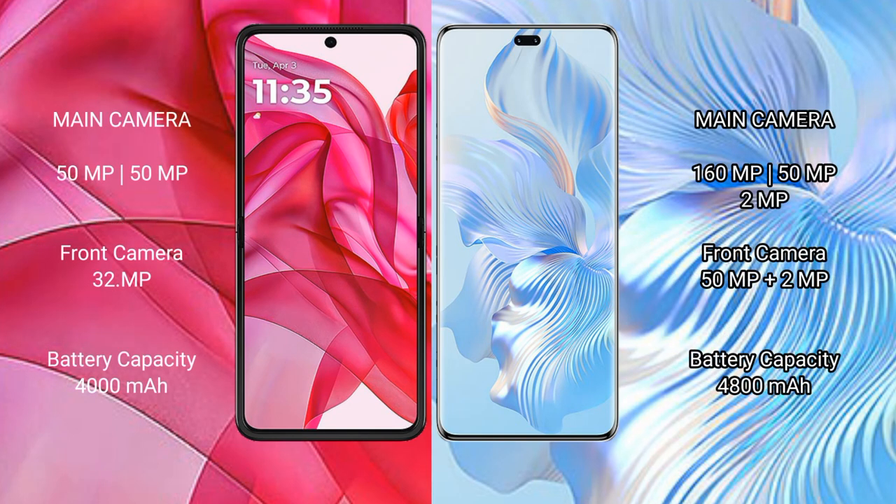Motorola Razr 50 Ultra features a rear dual camera setup: 50MP and 50MP, with a 32MP front camera. Honor 80 Pro features a rear triple camera setup: 160MP, 8MP, and 50MP, with a dual front camera of 50MP and 2MP.